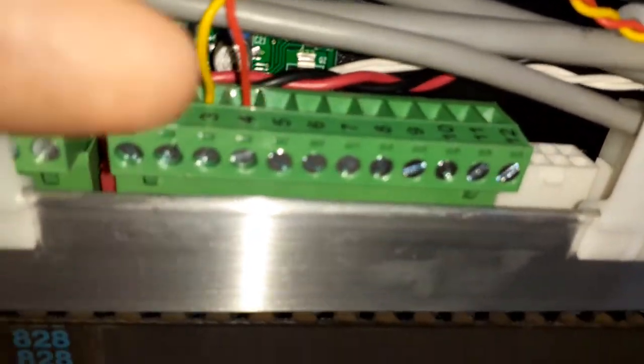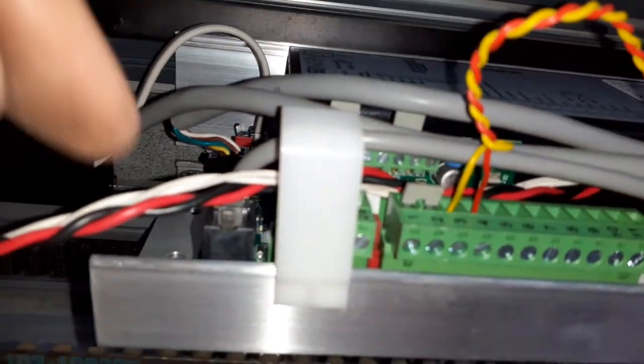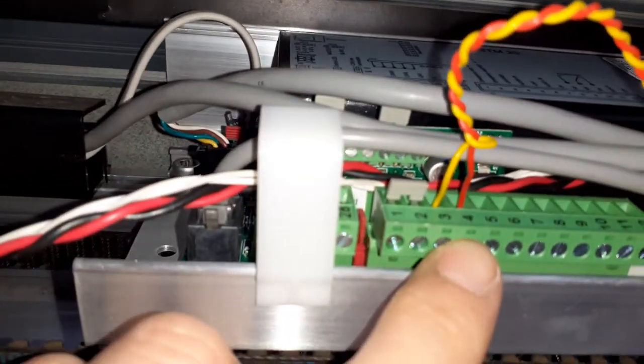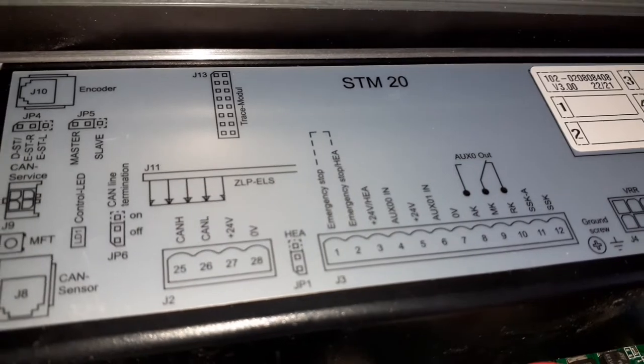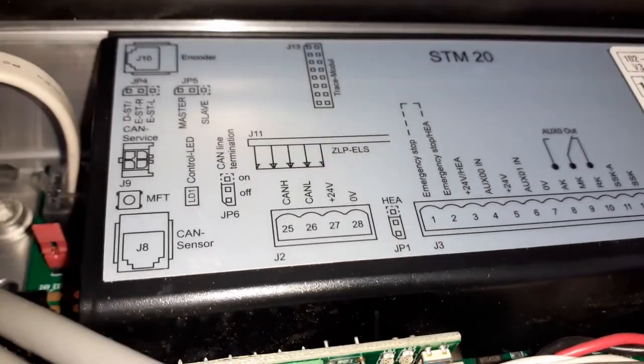You need a volt-free normally closed signal from the fire alarm circuit and wire between 3 and 4 — 3 being 24 volt, 4 being the auxiliary double zero input.